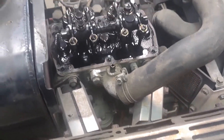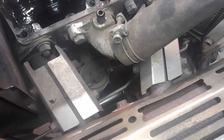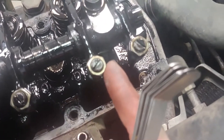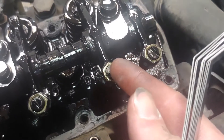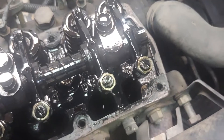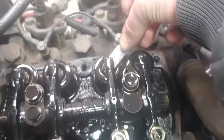I put about 400 hours on this tractor per year, so I check the clearances once a year. If I did have to adjust it, I would loosen the lock nut — number 12 — and then use the set screw to turn it in or out depending on whether you need more or less play.